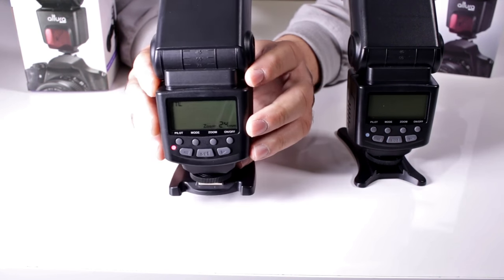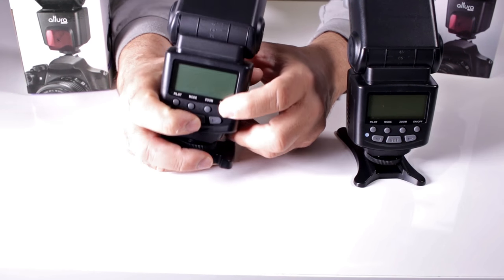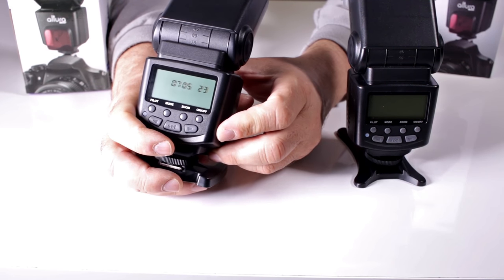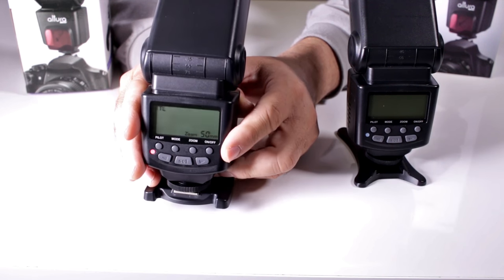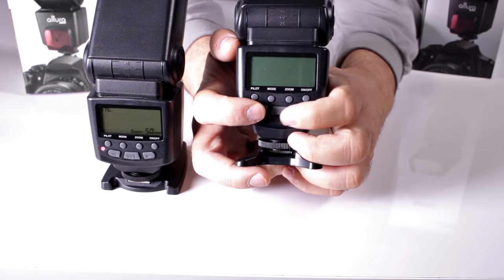When you turn it on, it's going to make that funky noise. What you want to do is hold the on/off button and the set button at the same time. When you do this, you're going to get a readout that looks kind of funky — all the different icons and settings will light up at once — and then it resets itself to factory default.